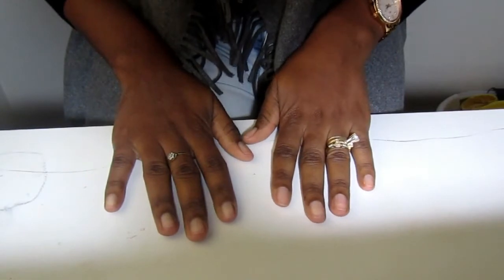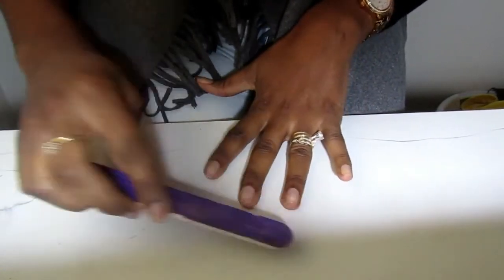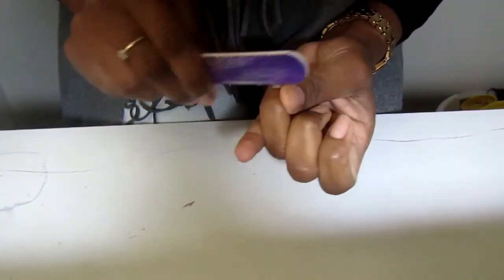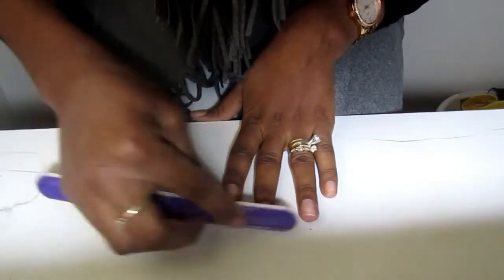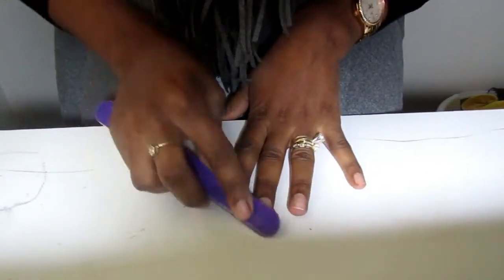I have my nails freshly washed and clean. You're gonna need clean hands if you want to achieve that neat look when you're done. I'm gonna start off by filing down my nails, and you're gonna have to try and make your nails as even as possible — the more even the look is, the more professional they look.